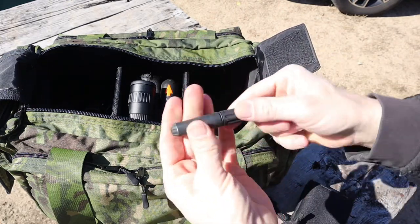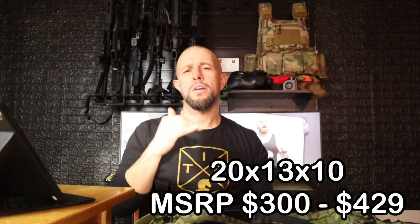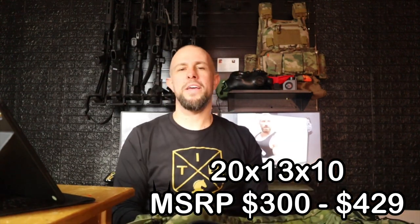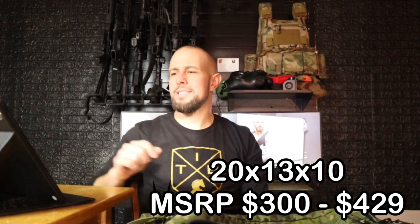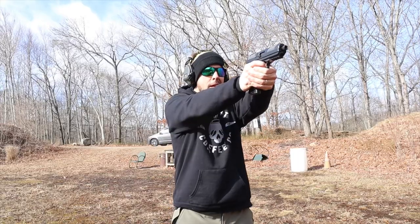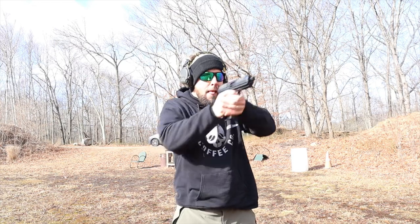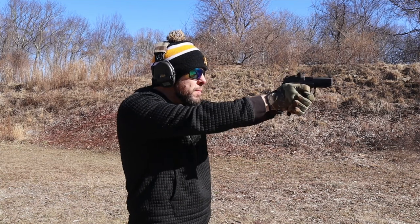This bag is 20 by 13 by 10 inches — it's a big bag. MSRP starts at $300 for a plain color and goes up to a little over $400 for a fancy multicam pattern like mine. It has a limited lifetime warranty, made in the States with materials made in the States. I've had it for two to three months, going to the range one to two times a week — it's been stored in my van through cold winters and lots of temperature changes. It's held up well.